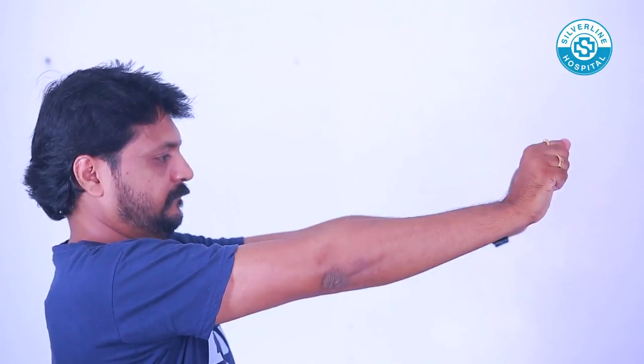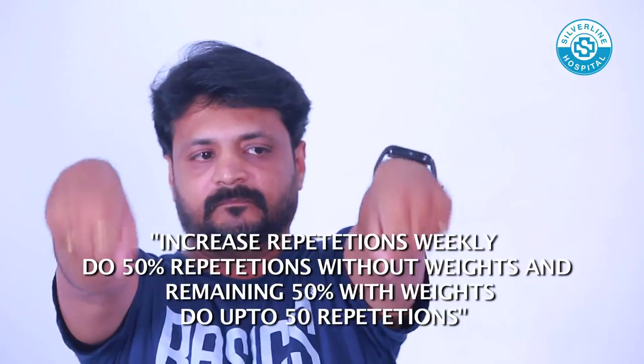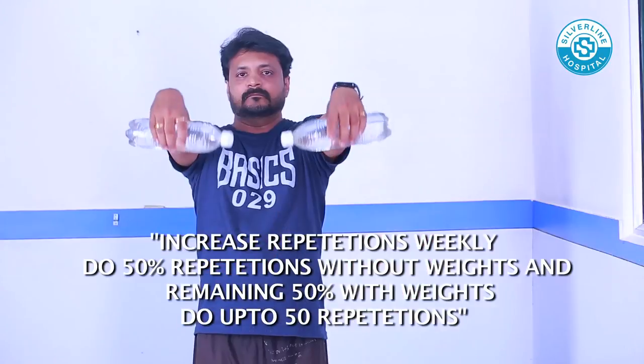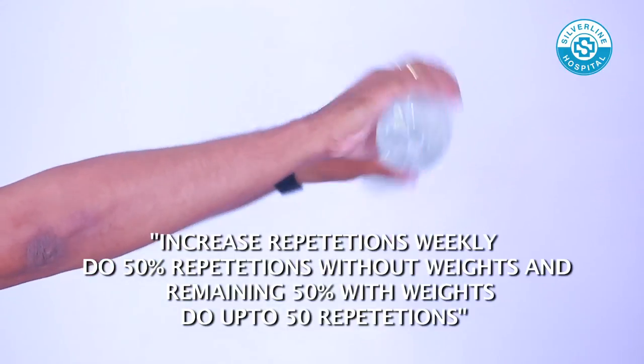Clench your fists loosely and move your wrists upward and downward. Start with 10 to 15 repetitions without weight and progressively increase repetition. Hold a half liter bottle or equivalent weight in each hand and repeat the exercise.